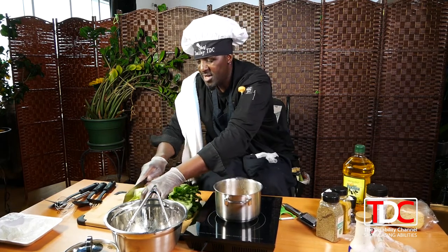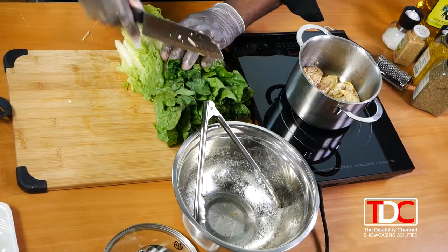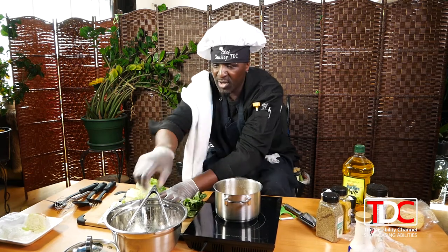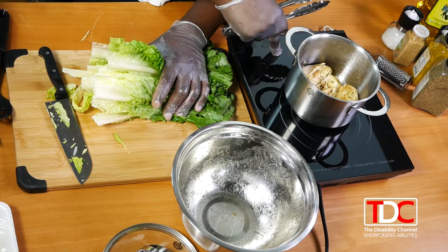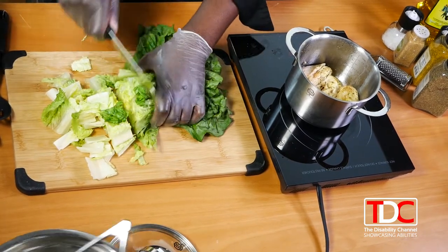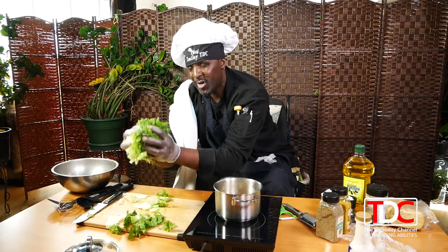Usually you cut off the ends — for me I cut them into fours, right into fours, so they come into nice little squares. As you can see, nice fresh romaine, a healthy serving for two grown adults.